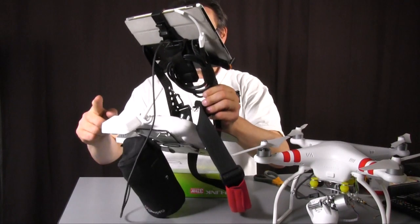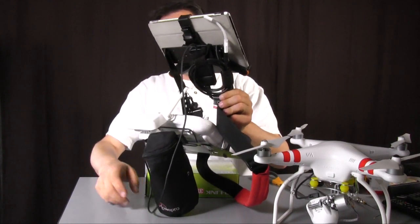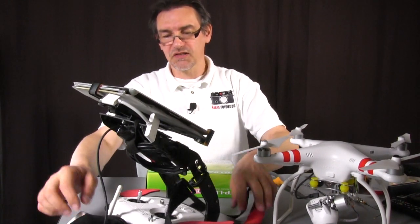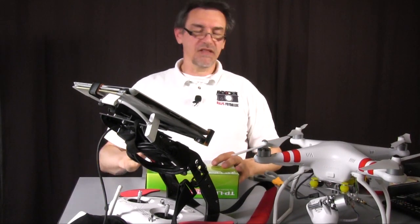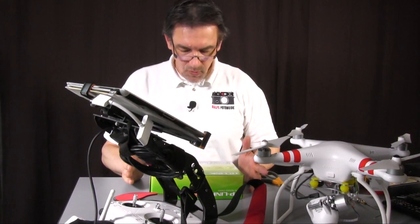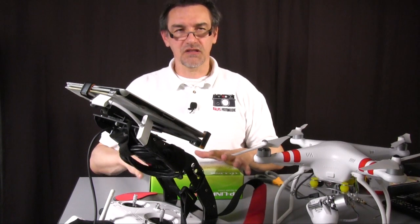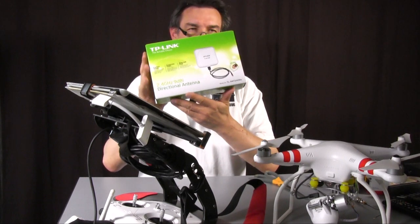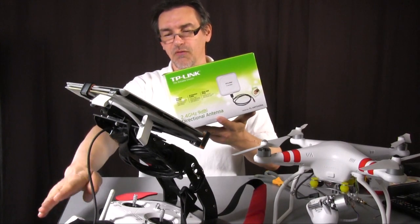Another option — and that's a much easier option — is to put an antenna here on the Wi-Fi extender, on this part of the remote control. That's much easier because you can get nicely into this small box to find the antenna connectors and you can put an antenna on top of the range extender. One thing which is really nice: it's not so expensive.